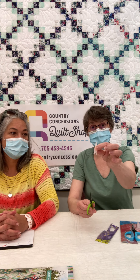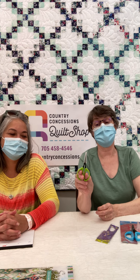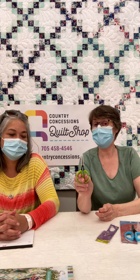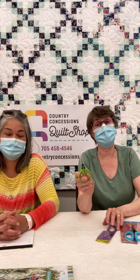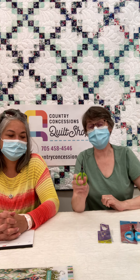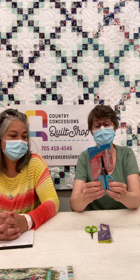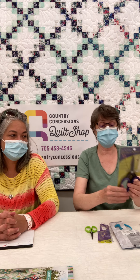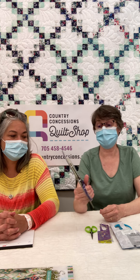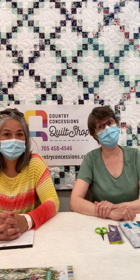Each of them comes with a little tip cover, also called a lifesaver. It just snaps on there and saves your points from getting damaged. It also saves you from getting damaged should you reach into your bag to get your scissors, because that is a sharp point. The medium size is great for multi-purpose and the large size is awesome if you want to actually use it for cutting fabric. Super set of scissors and they're also on our website.